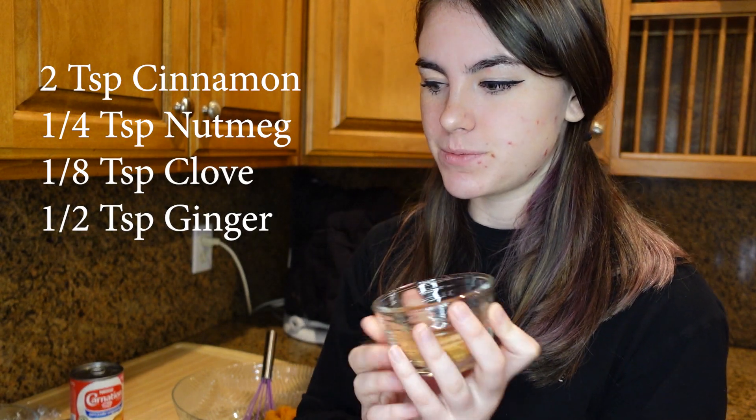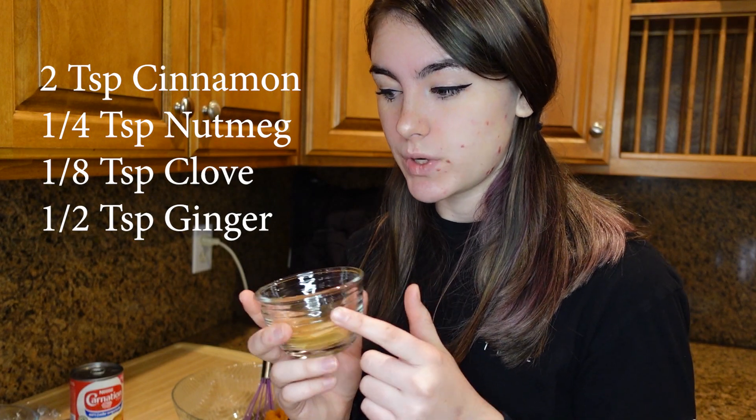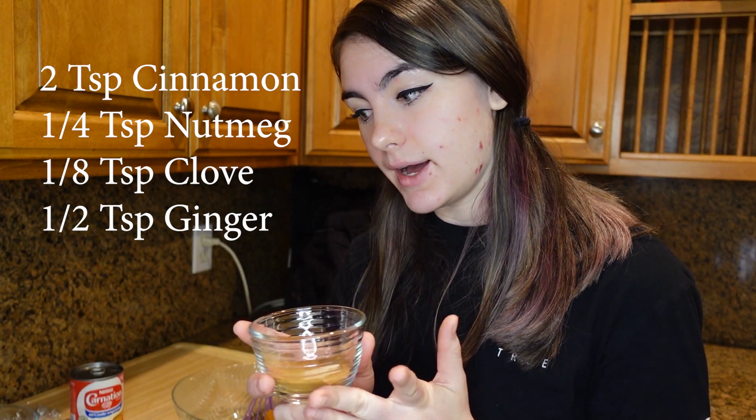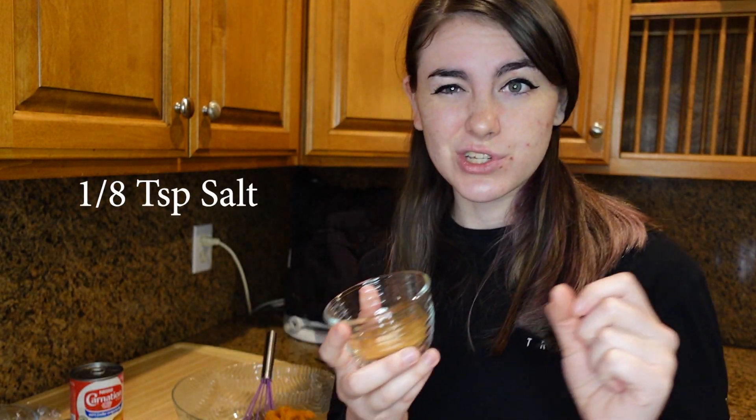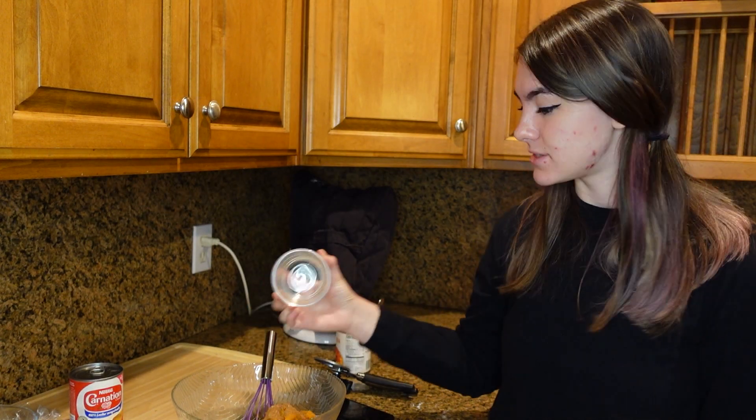We're going to start off with our little spice mixture. It's going to be two teaspoons cinnamon, one fourth teaspoon of nutmeg, one eighth teaspoon of cloves, and half a teaspoon of ginger. It smells really good — very fall and holiday-ish. Then we're also going to add one eighth teaspoon of salt. You'll notice that a lot of fall pastries have cinnamon and nutmeg — those are two very important spices I like to keep in my cupboard all fall and winter long.